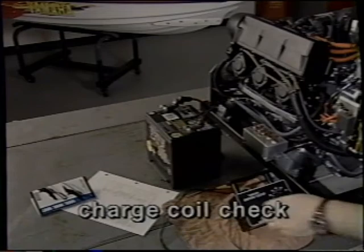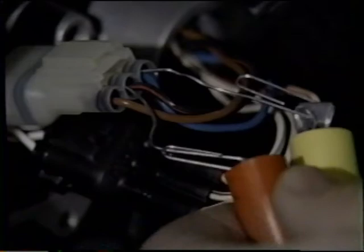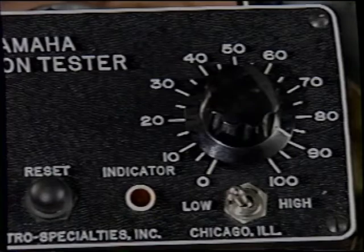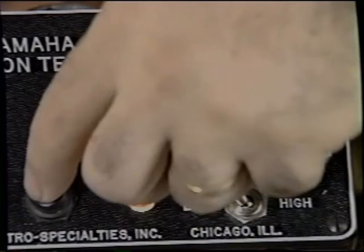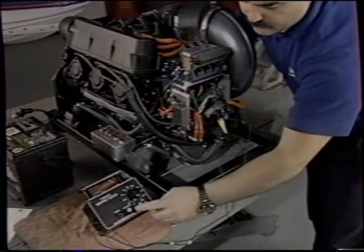Once you've located the appropriate color codes in your technical service data, start with the charge source coil or coils. If you're not sure which wire color codes to use, use the same ones for the resistance test. If the proper test connections are from a colored wire to another colored wire, you will have to test one way and reverse the leads, using the highest reading. When testing, start at 100 and work your way down until you get a consistent reading. A reading is indicated when the tester light is illuminated — you should get the same reading twice in a row. Remember to reset the meter after every test. A good rule is that all high and low scale output should read at least 70 at cranking speed.